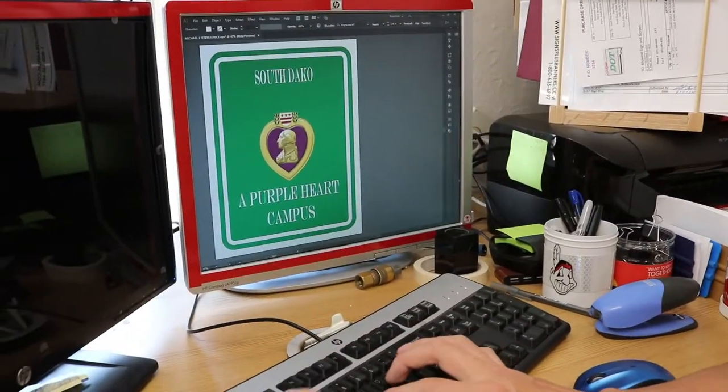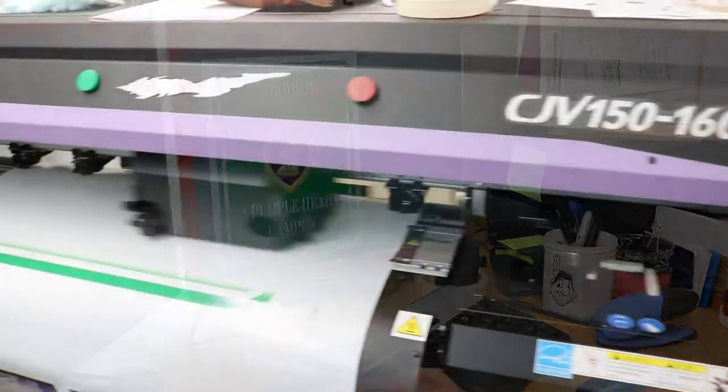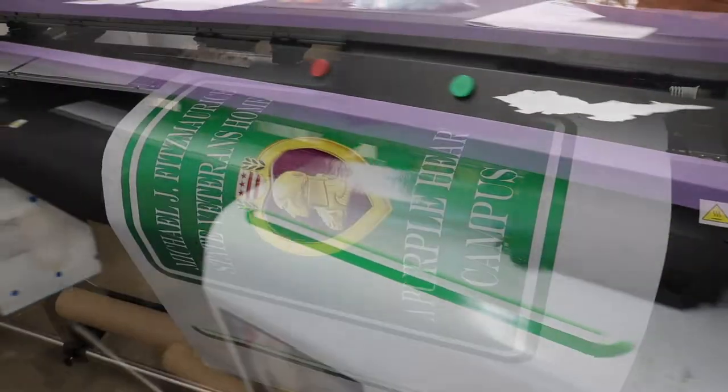Using a computer with design software the sign maker designs the requested sign. Once the design is ready to print it is then sent over to our printer to be printed.